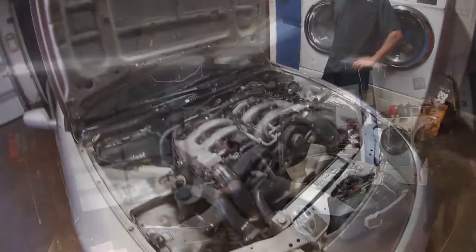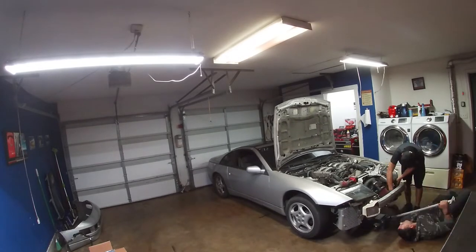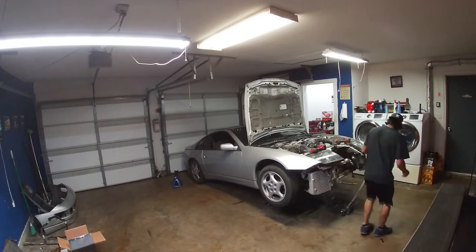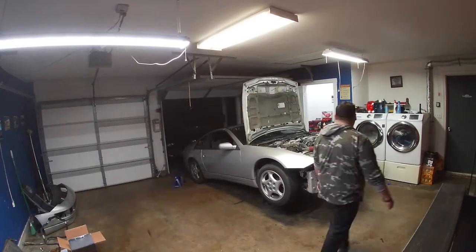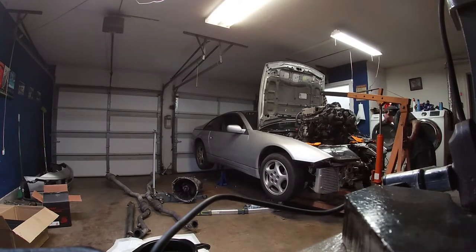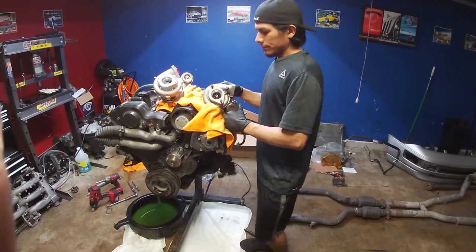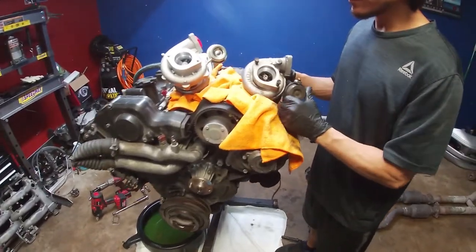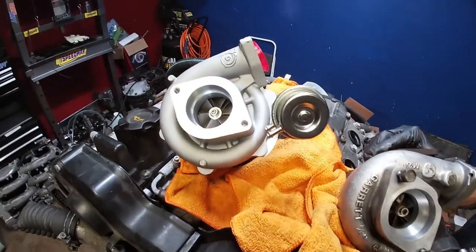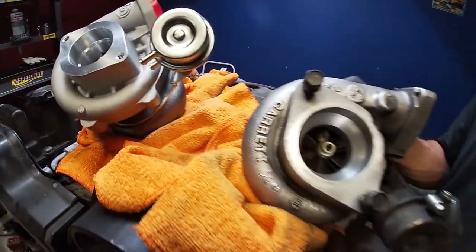I'd be happy with 550 or 500. All right, we'll see how it goes. So this is the stock turbo, and this is the eBay turbo — the Godspeed — a little comparison.